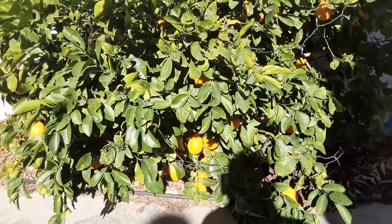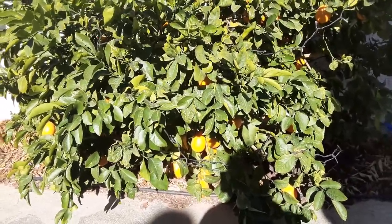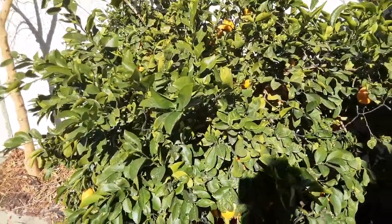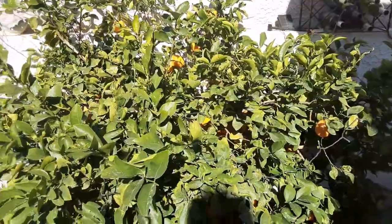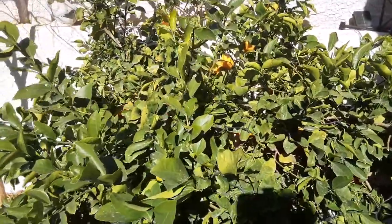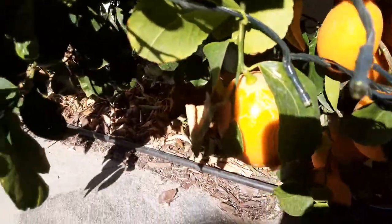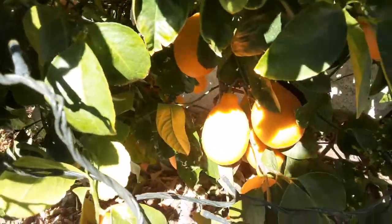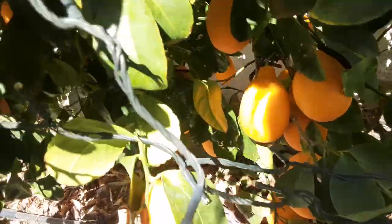That's because the Meyer lemon is crossed with some sort of a mandarin. Even though I've been picking lemons as I've needed them off of this tree since probably November, we started getting cold in November, and the cold weather usually entices these things to change colors. When you start seeing the Meyer lemon start looking more orange, they're really starting to get ripe and get sweet and get a terrific, more complex flavor.